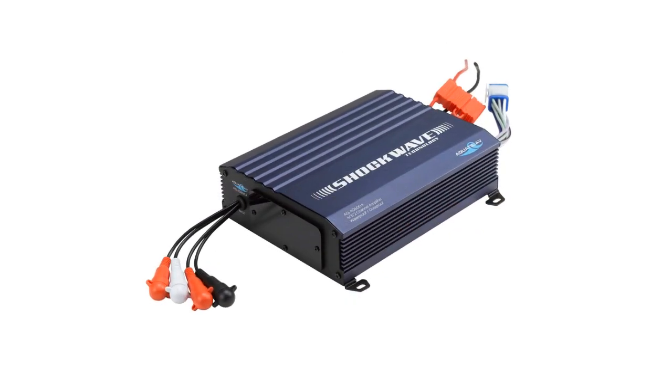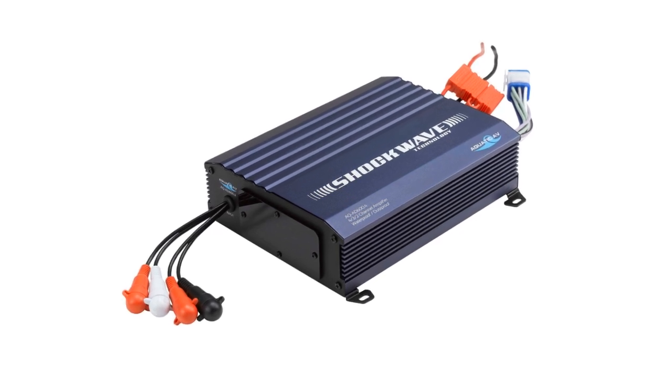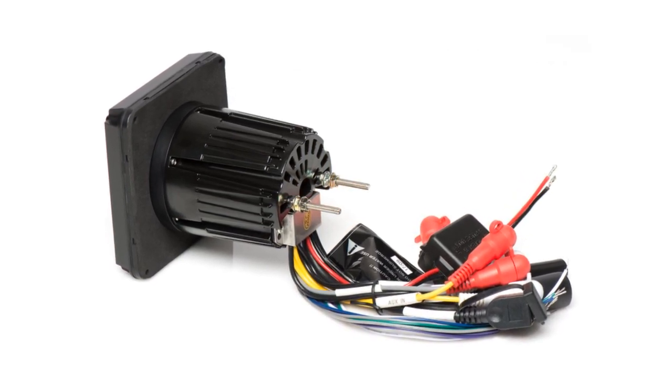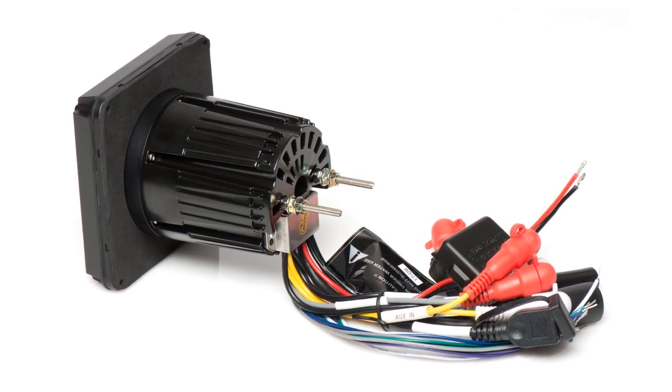The preamp outputs provide a low voltage but very clean audio signal to the amplifier — that is the main advantage to using them. The number of preamp outputs will vary from stereo to stereo. Some will have at least one set, but they can have up to three or even more pairs.